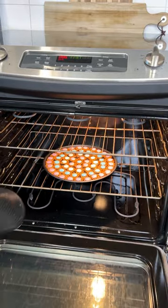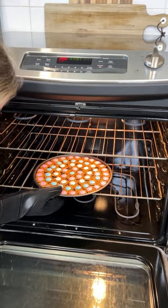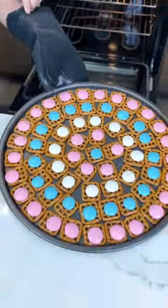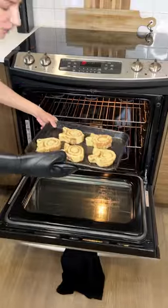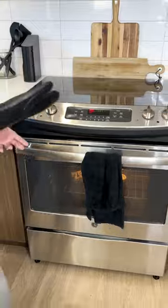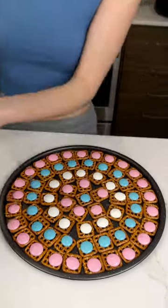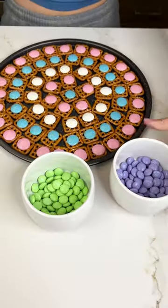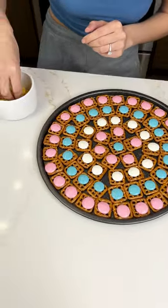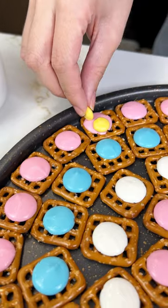We're going to pull out our pretzels — just carefully. You don't want to touch the chocolate and ruin it. Then we're going to put our bunny cinnamon rolls in there and I changed the temperature to 350 on those. Now quickly while these are still warm, I'm going to grab my Easter M&Ms. I already sorted them out in colors just like this, and we're going to add an M&M just like that.